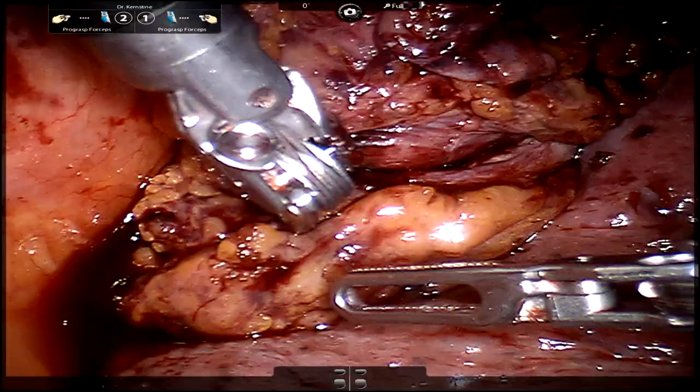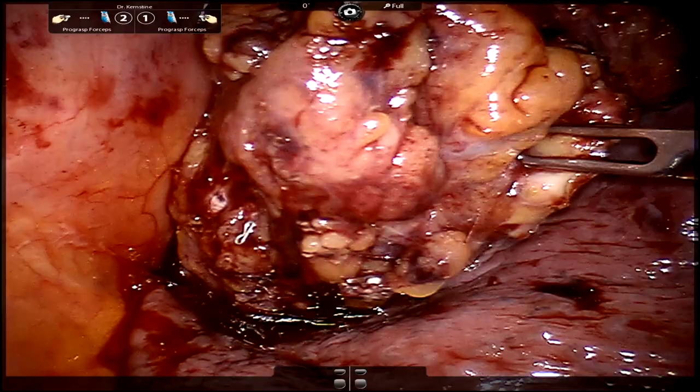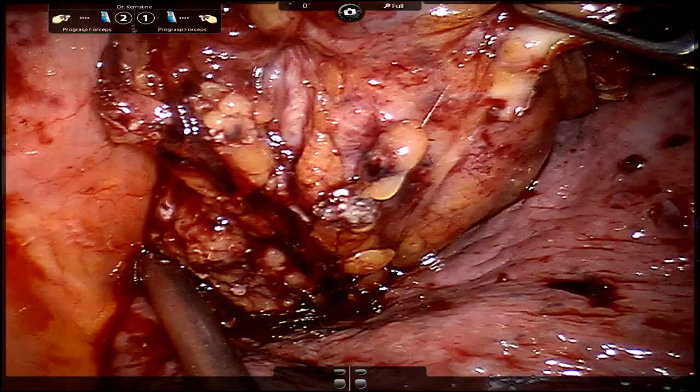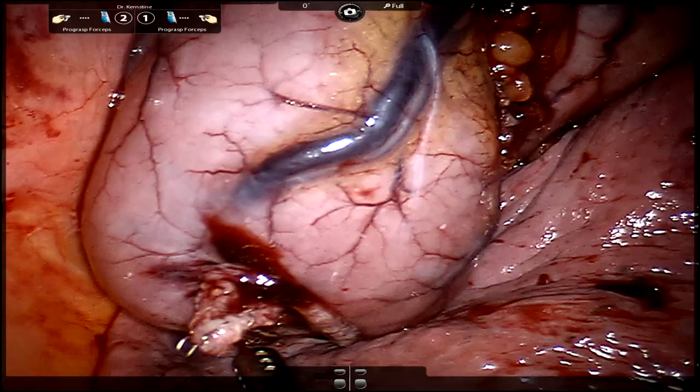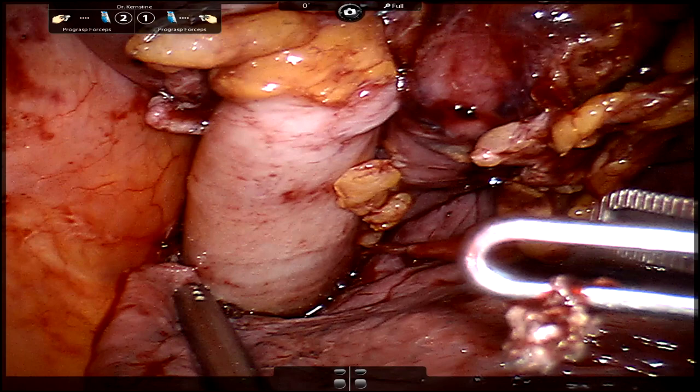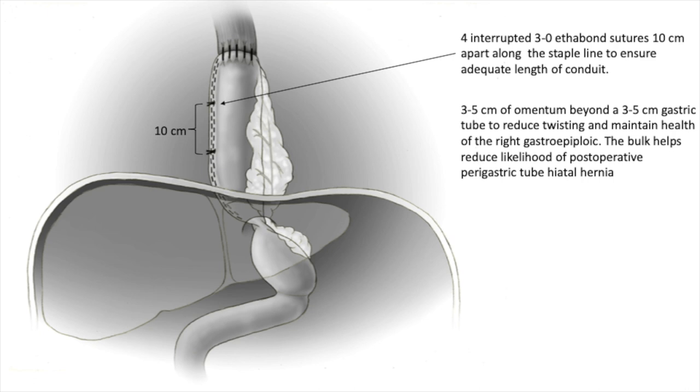Here we are pulling up the specimen. Given that this will be taken out, you can grasp it with the cautery or the ProGrasps with impunity. We're looking in the right chest down towards the hiatus — the lung is to the right and the spine is on the left. This is the specimen being pulled up and you can see where we sutured our conduit to the specimen. It's interesting — you can actually see a little 180-degree twist of the conduit as we're pulling up. To detect this, looking from the right chest, your staple line should be facing towards you. Note this doesn't prevent a 360-degree twist, which can occur as well.